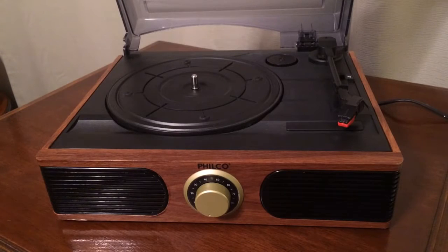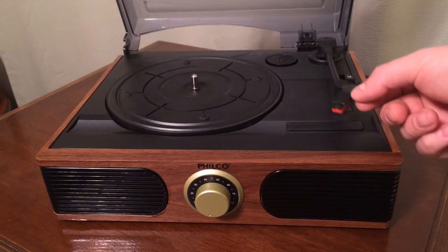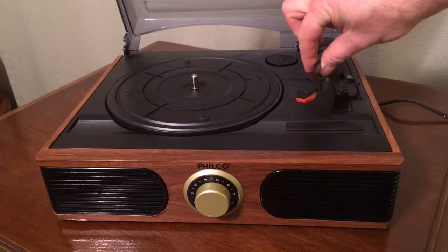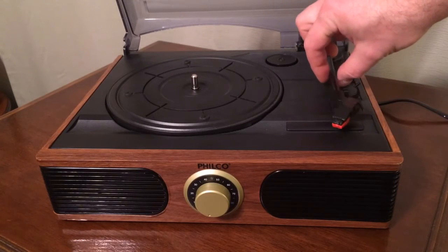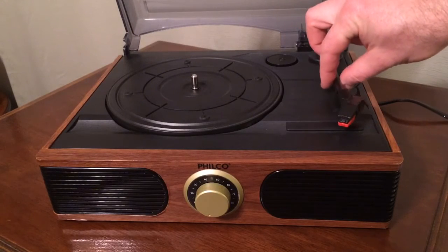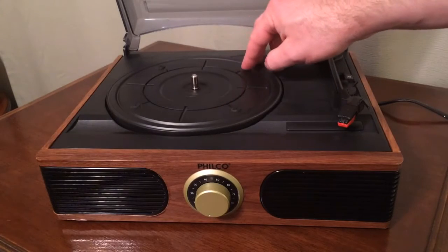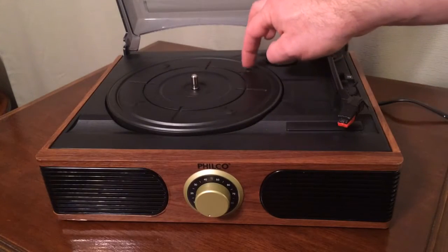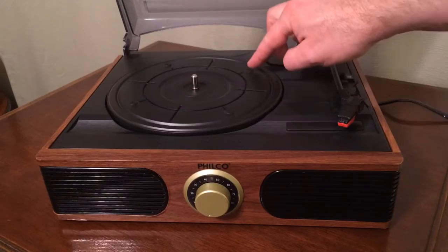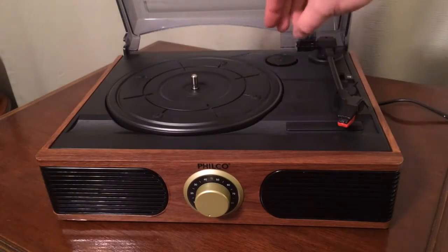If we open up the hood on the top here, you'll see you have your tonearm here, which is a very cheap, flimsy tonearm. It's light, but it's very, very plasticky and cheap. Here's your turntable here, which is also plastic. It's got some little rubber pressure pads on here to keep your record from rubbing against the plastic.